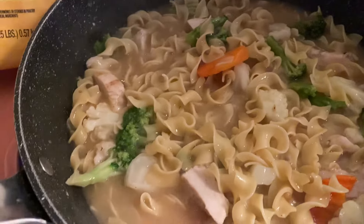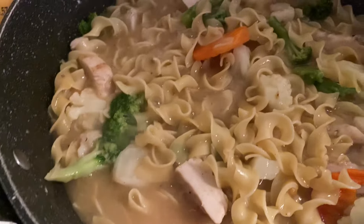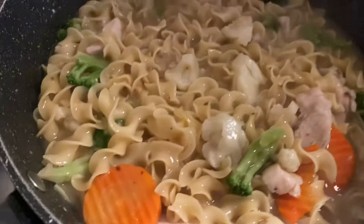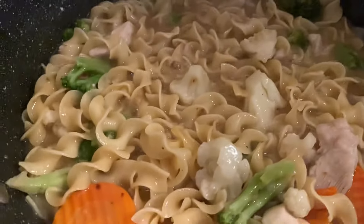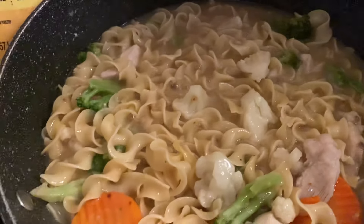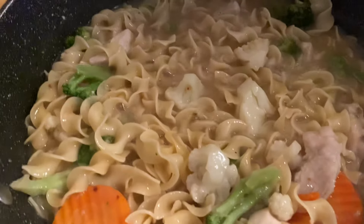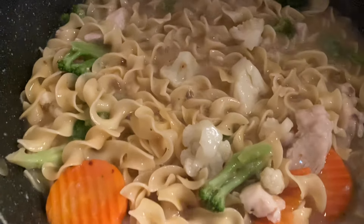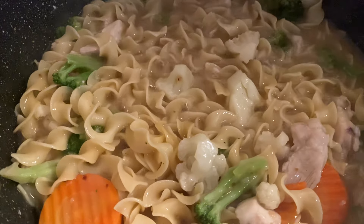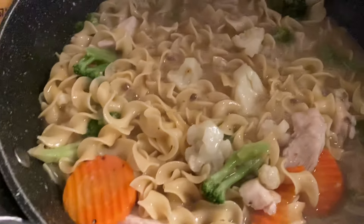It is almost done. I'm going to let that gravy cook up. That is going to be lunch and dinner, and this was very inexpensive. I probably used about a cup of noodles and then the grilled strips. This is probably, at the most, like a $2 lunch and dinner — so $1 for lunch and $1 for dinner. This is a really easy way to make a low budget meal.